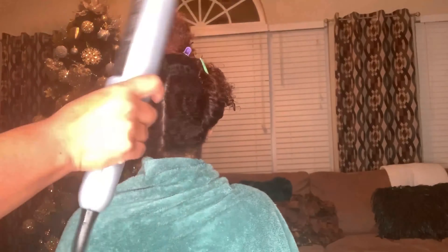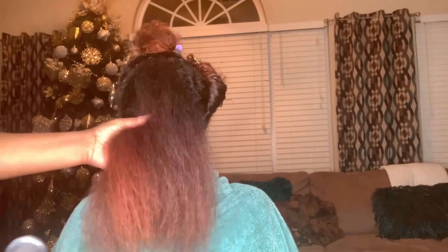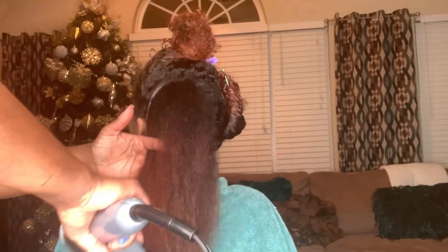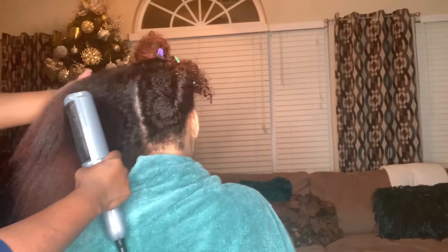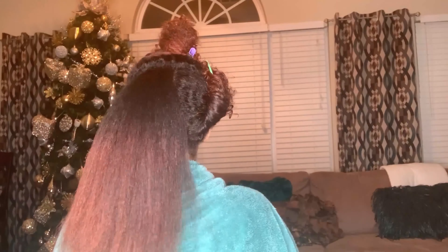This just seems to be the easiest way for me to get a good blow dry result. I want to make the disclaimer that we know her ends need to be trimmed; however, she's not here for that today, but she plans to get them trimmed very soon.